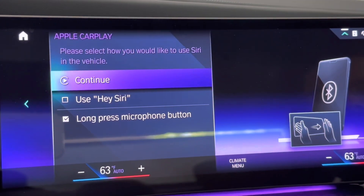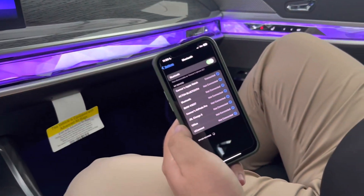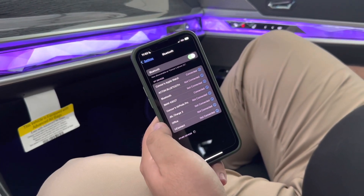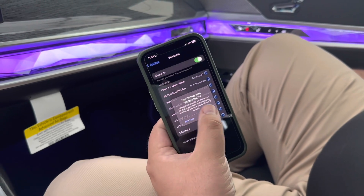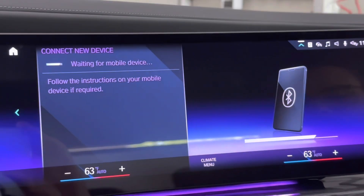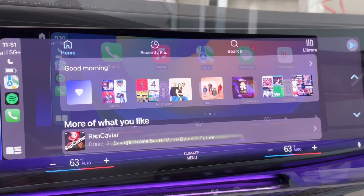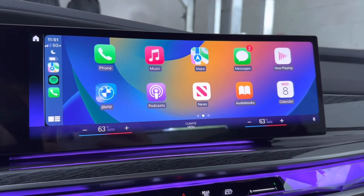To use Apple CarPlay, just click on it, click continue again. It's going to ask you another question on your phone — use CarPlay — give it a few seconds. And there you go. If you have any questions, give us a call.